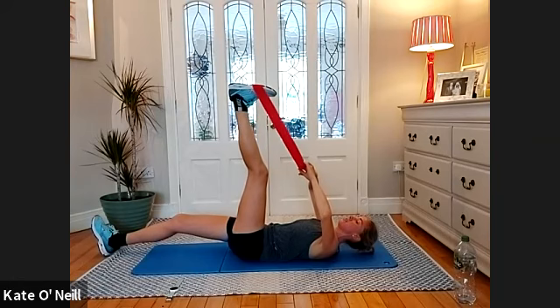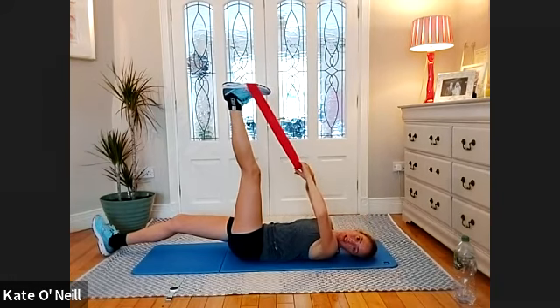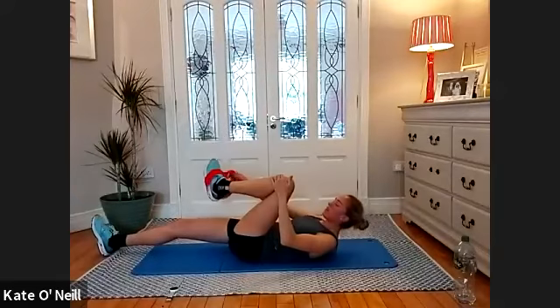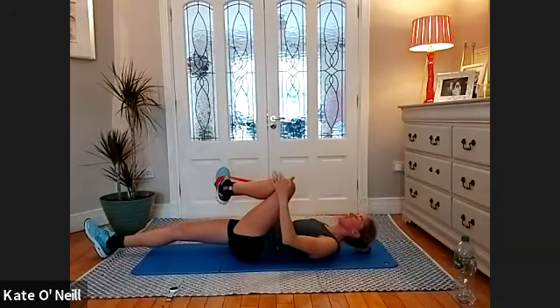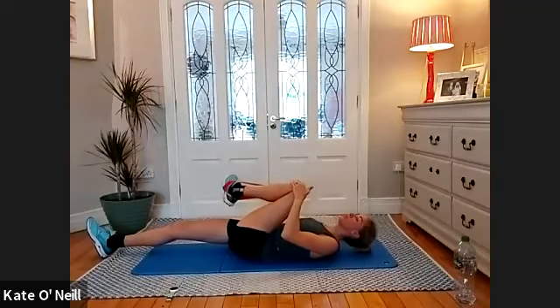The upper attachment of the gastrocnemius also. Slowly getting deeper into it and then release. Holding the band in your opposite hand, bring your knee towards your opposite shoulder with the other hand supporting the outer part of the knee.